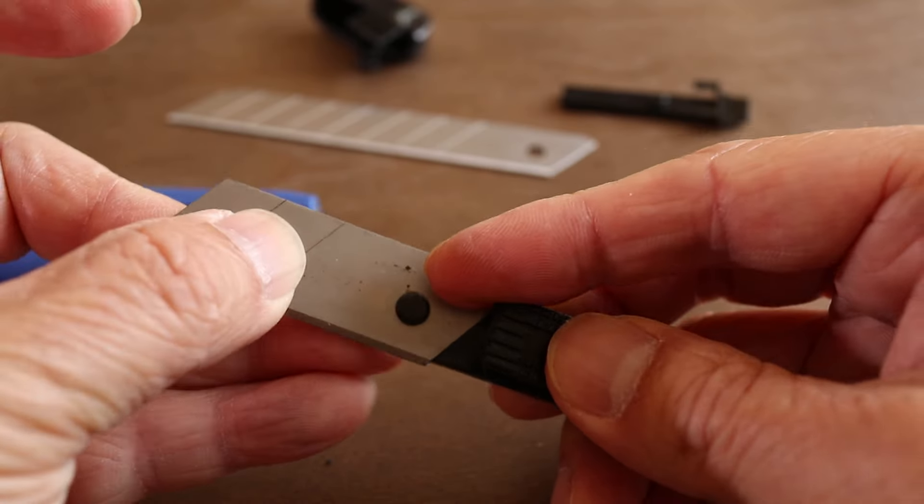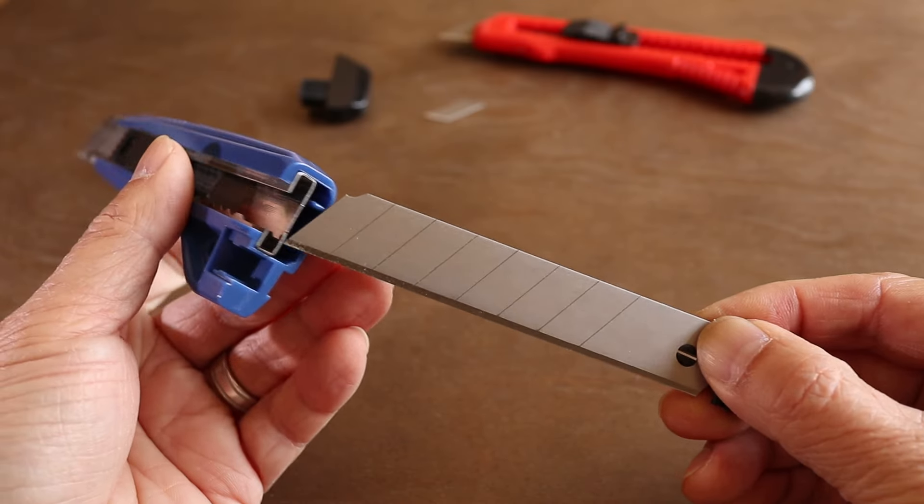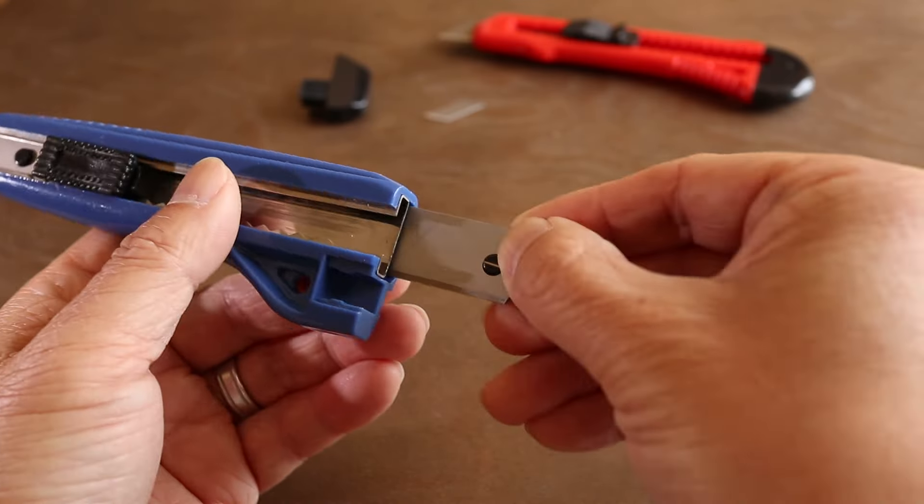To start, let's take off the end cap. Here's the convenient storage compartment — keeping this filled means I'll always have a fresh blade available when needed. And there are actually two blades stuck together here.